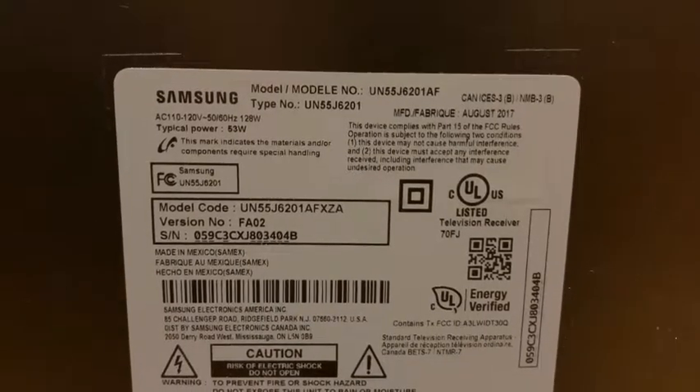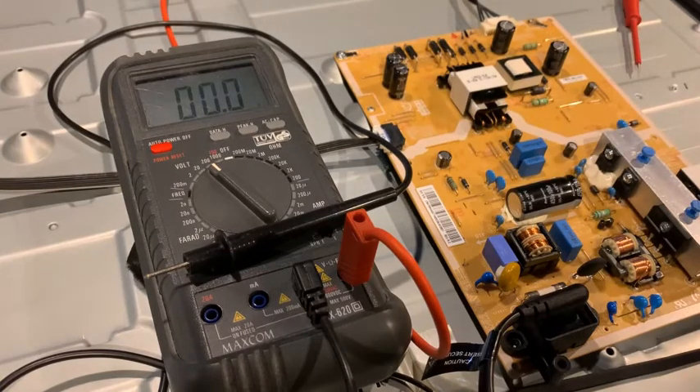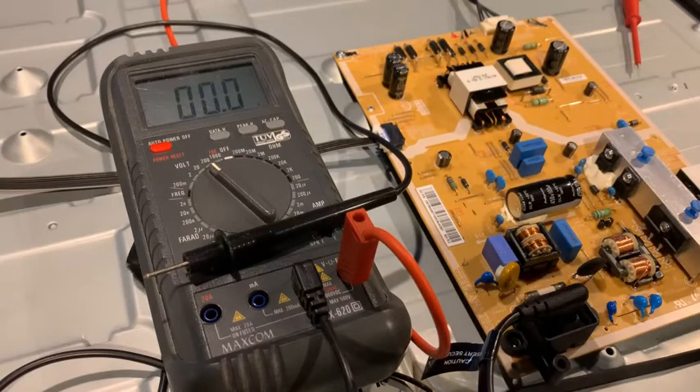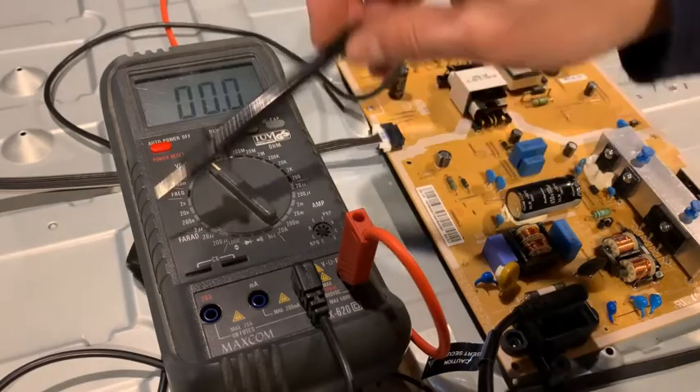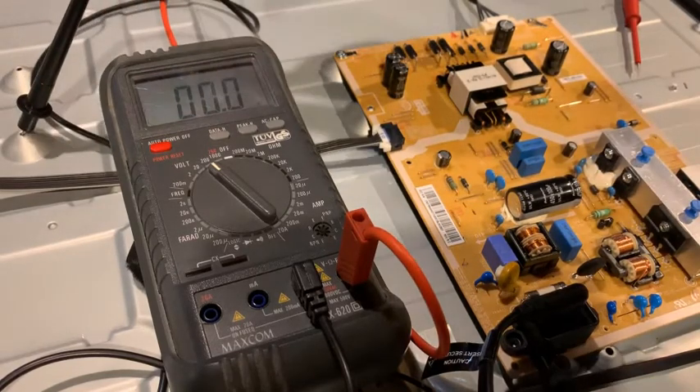There are plenty of videos telling you what to check — the T-con board, the main board, the power board. I'm sure you have done a lot of these things before. So this is the open TV. You just ground to the chassis of the TV itself.